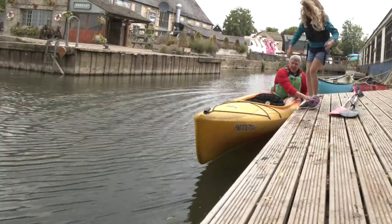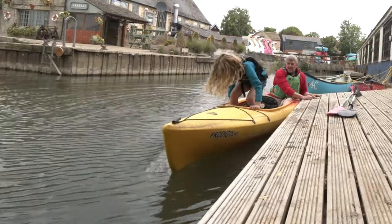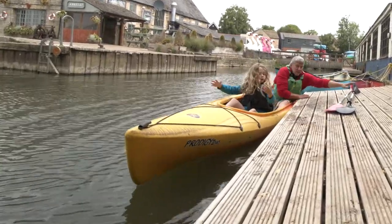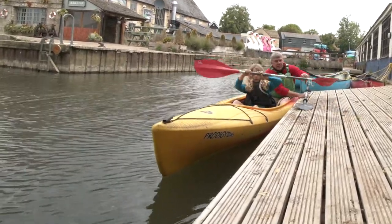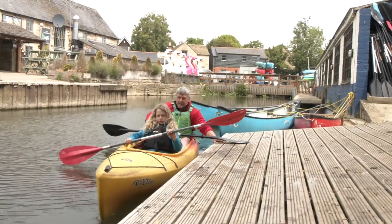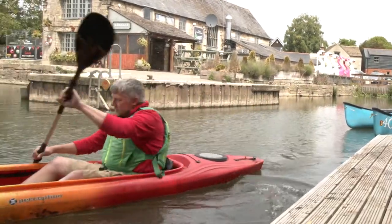I can hold on to the side, and Erin, you just step in as well — that's it — and sit back. Very importantly, make sure your paddles are within reach, because if they're not you're going to have to get back out again. There's your paddle and there's our paddle. Okay Erin, are you ready? Push away, and off we go.